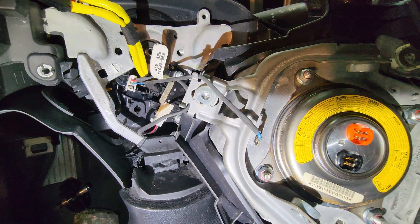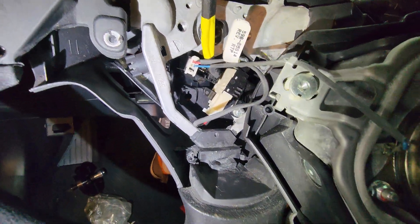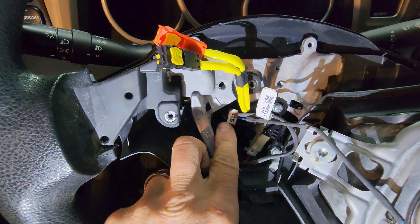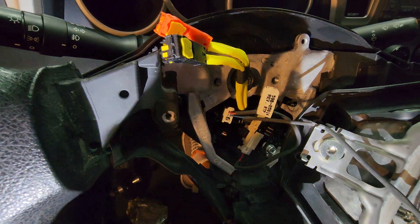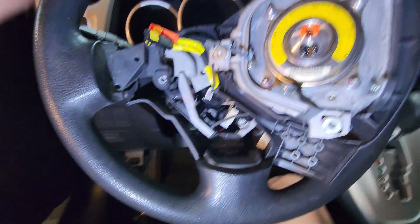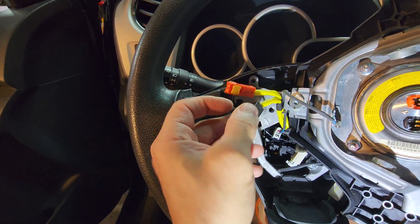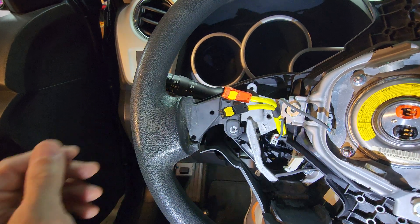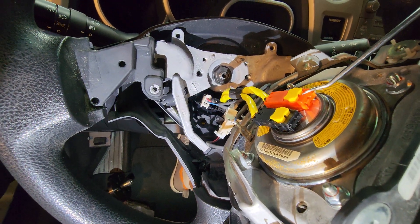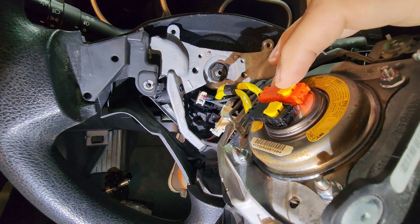They come from the horn mechanism out the back of the steering wheel. The short one connects there, and the long one connects further down underneath. Then your airbag connectors — those two right there. In order for these to connect, the little tabs on top have to be popped out slightly. Both of them on the top have to be popped out just a little bit — use either a small screwdriver or a pick. These little caps have to be propped up just a little bit in order to connect them, and then once you get them in place, just push them down.